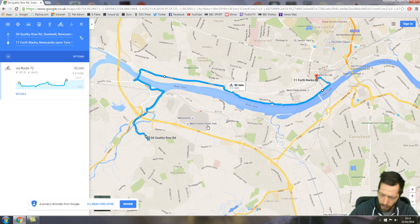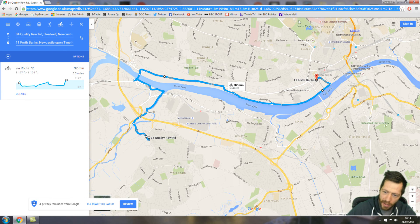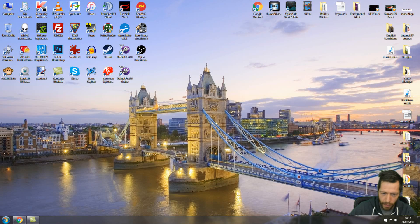The final thing — if you want to post this route on Facebook, you have to copy this link and then paste it wherever you want, and this exact route will come up on the person's computer screen. You can also post a photo of your route by pressing the print screen button.